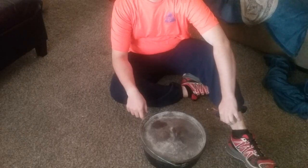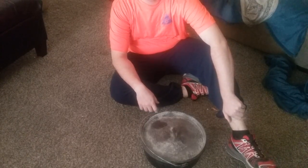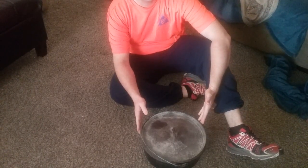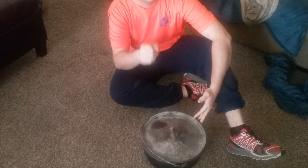Hey everybody, I know some of you might be wondering how does a guy that cooks so much and cooks so well stay so fit? I'll tell you — the Dutch oven isn't just for cooking in. It's a great tool for working out with, and I'll show you how. Stay tuned.